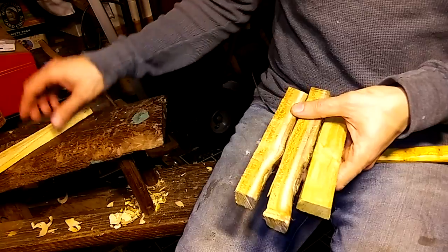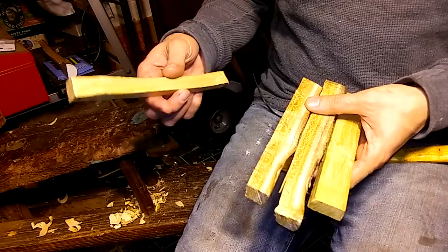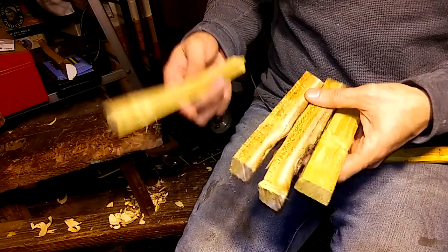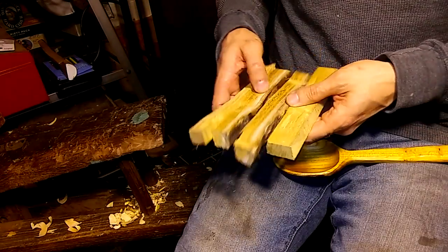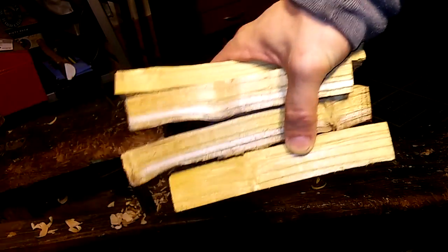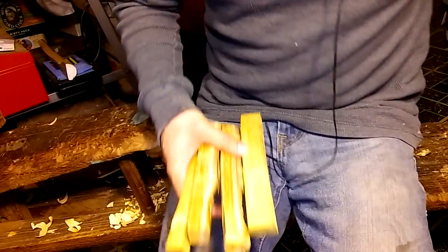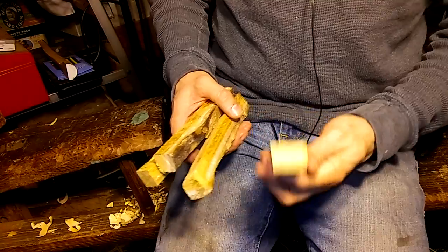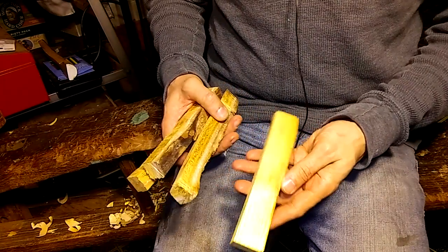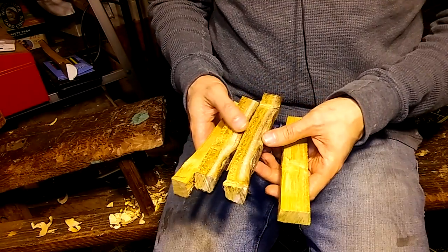Someone had a suggestion that I could make chopsticks with them. I kind of intended to do that anyway, but I realized these pieces are a little bit too small, or short rather. You can see them, they're probably a little bit too short. So what I am actually going to try to do today is — see this piece is pretty thick — I'm going to try to make hair sticks.